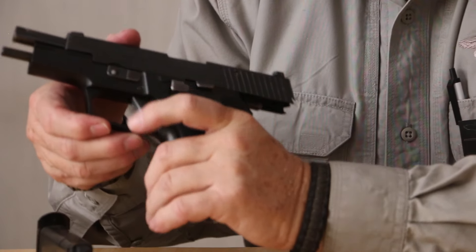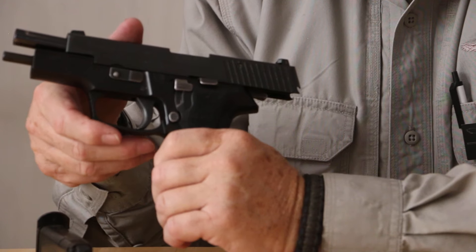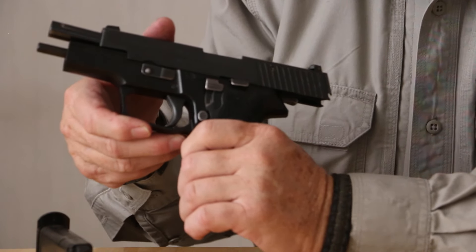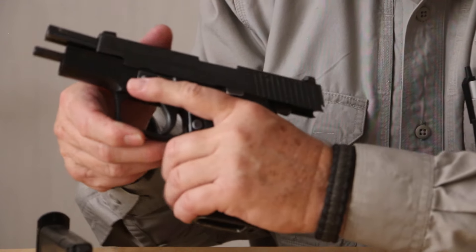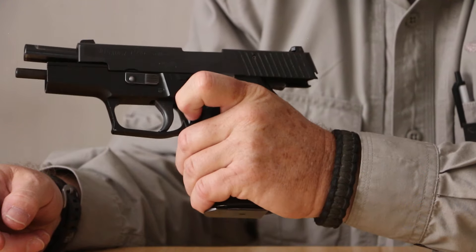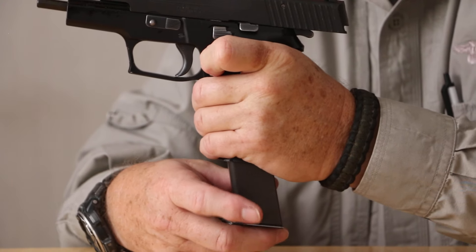When I operate this pistol as a left-handed shooter, there are three control mechanisms that I have to be aware of. One is the magazine release, which on the Sig Sauer pistols is reversible, but I haven't found that necessary. I simply insert my magazine and if I want to release it, I draw my trigger finger to the rear and I depress the magazine release.